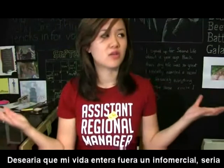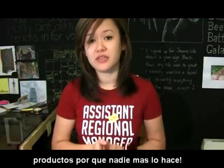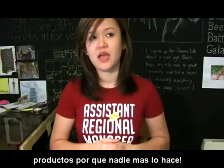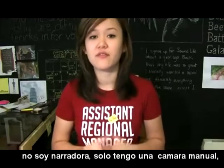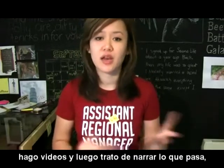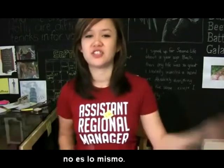I wish my whole life was an infomercial. It'd be amazing. Buy one, Natalie, get a million free because no one else is buying them. I need a voiceover in my life. We've talked about this. The only problem is that I don't have a voiceover. I just have a handy cam and I make videos and then I have to use my own voice to be the voiceover. And the effect is just not the same.